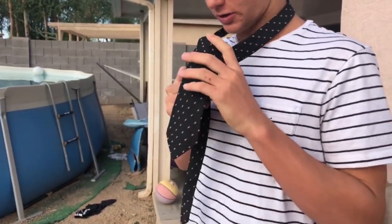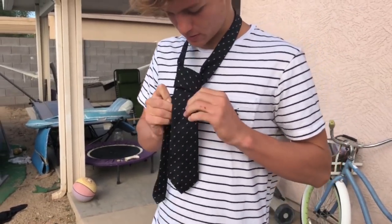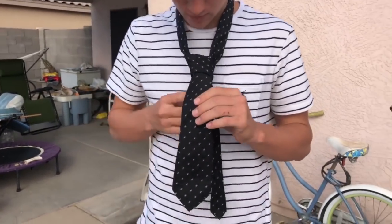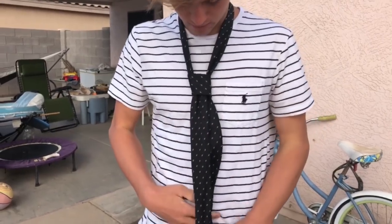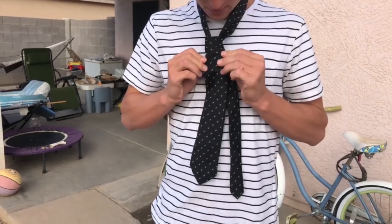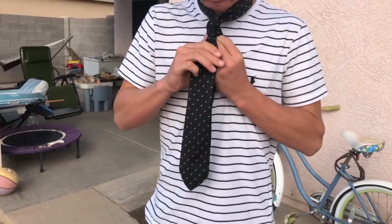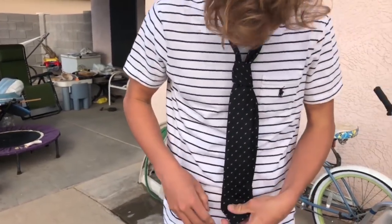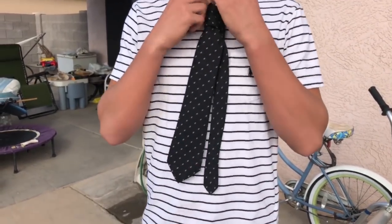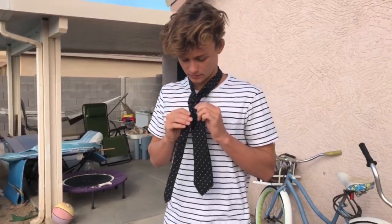Alright, just try to adjust it and make this part look good. The main thing is make sure that the skinnier part isn't longer than the thicker part. This is like super loose, but you'll just figure out how to adjust it for your height or whatever.